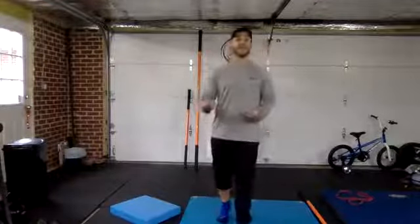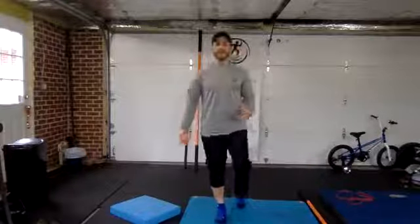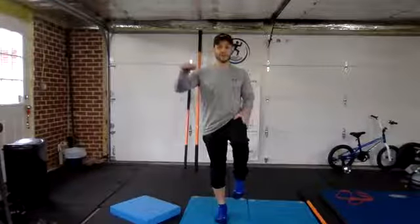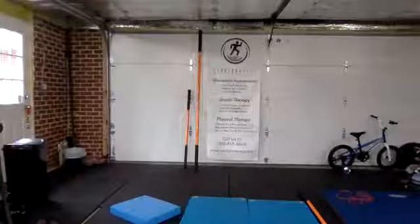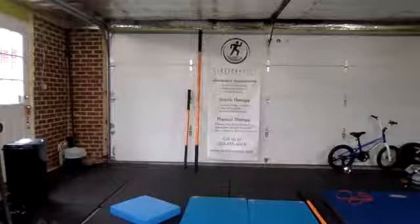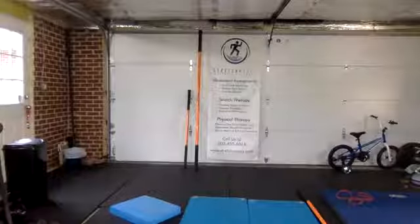Go back to your assessment — see if your balance improves, if you have better awareness and better movement with those toes. Your foot is supposed to move a little when you're balancing, which makes it easier. If that got easier, great. Now we're going to do the other side.